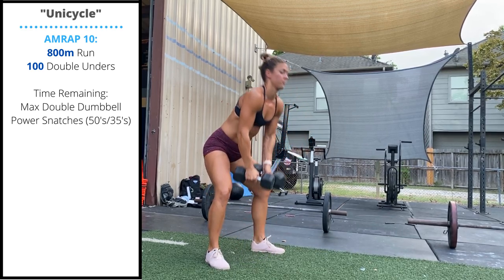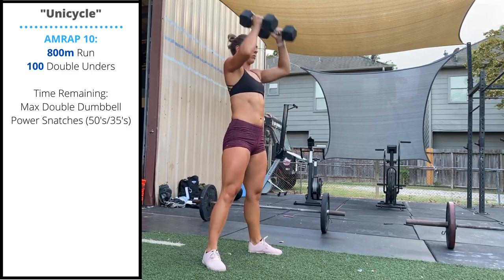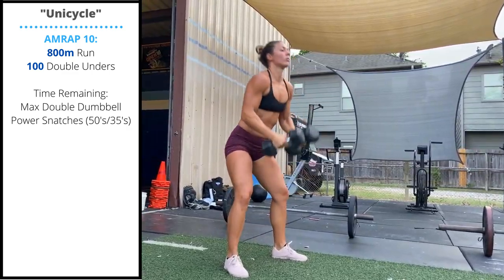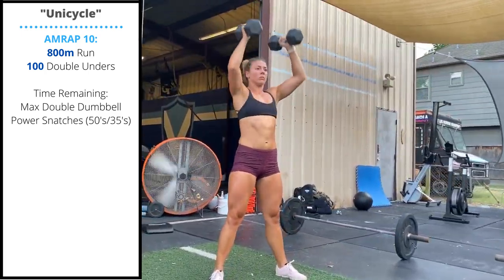In one motion, go from the ground to overhead. Make sure you keep your back straight as you lower the dumbbells to the floor, control the rep, and focus on using your hips to get the dumbbells overhead.